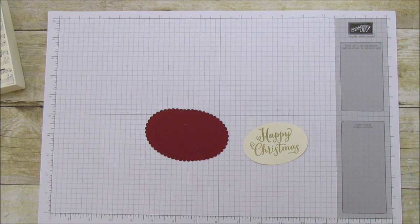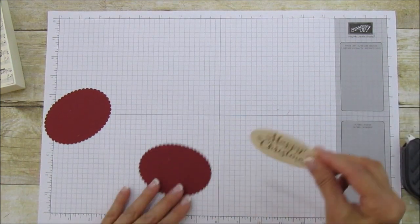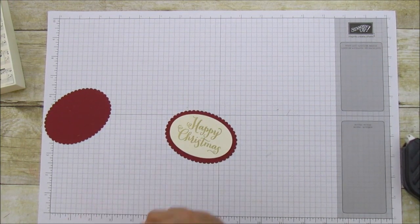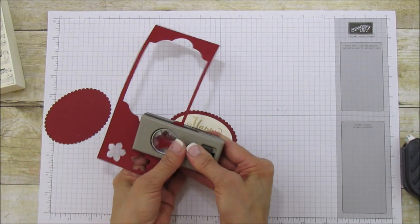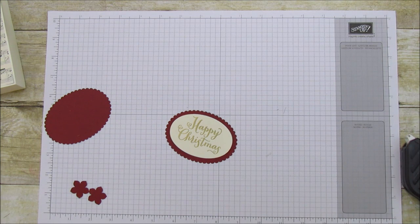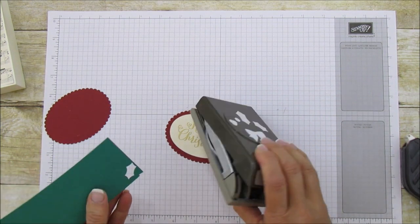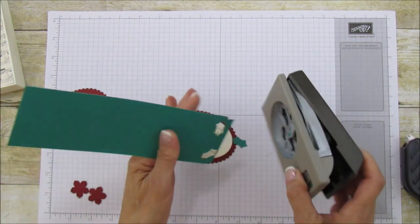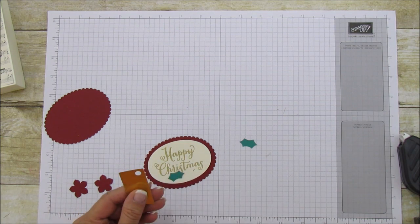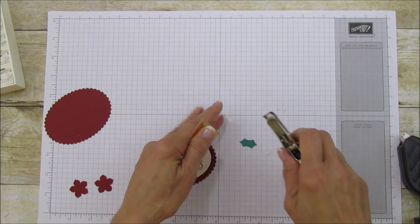We're ready to put the tag together — I'll use some fast fuse to attach the ovals. Let's punch out our pieces: this is the petite petal punch and you're going to need two of those. I've used this punch so many times — I love it for everything. I kind of made it into a poinsettia shape, and then I'm also cutting two holly leaves. I also have a piece of gold foil paper and I'm just using a regular hole punch — that gold foil circle is going to be our centerpiece.